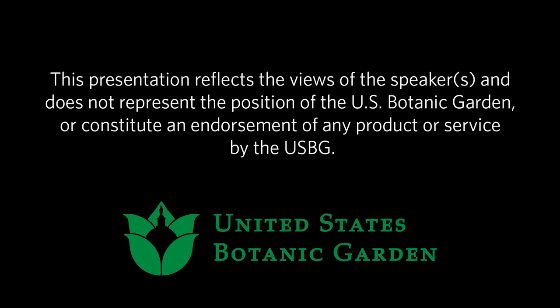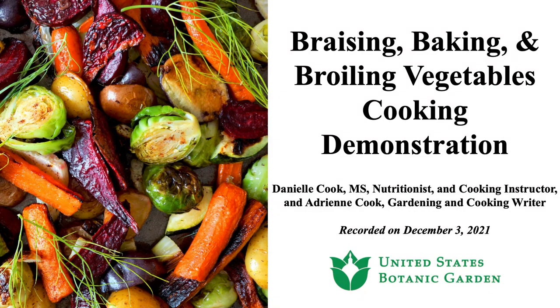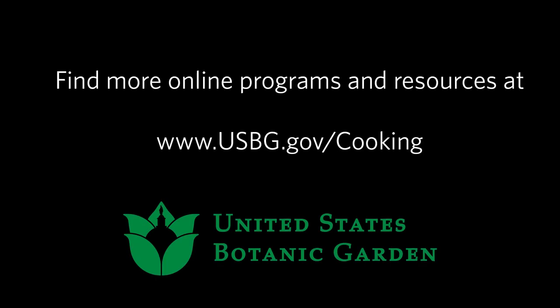I just want to thank you both for being here with us today. This has been a wonderful presentation — a delight to have you, and also thank you to everyone who joined us along the way. We've got some great comments and wonderful questions. Thank you very much.